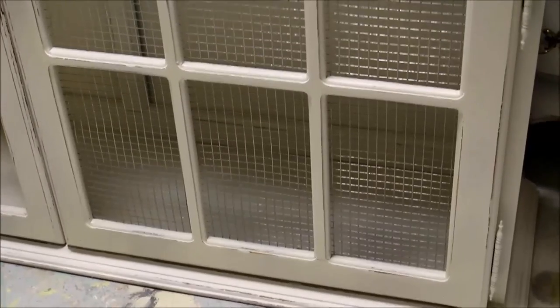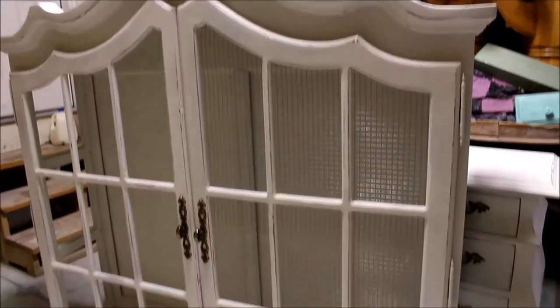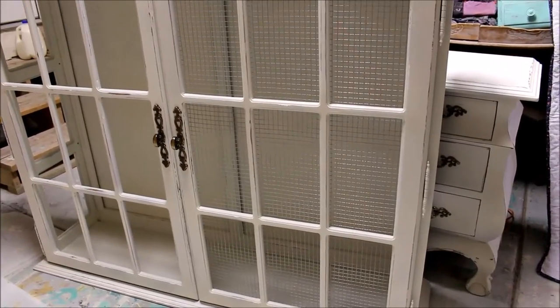Here's what it looks like finished in the hutch. You can do chicken wire the same way. This product here is called hardware cloth. Hey guys, hope you liked our chicken wire hardware cloth DIY video. Be sure to give us a thumbs up and ask us any questions you might have on the pieces you're working on. Be sure to subscribe to Jamie Rae Vintage for more DIY.